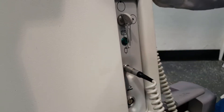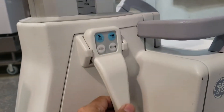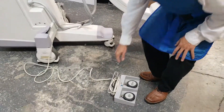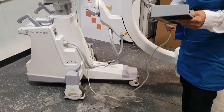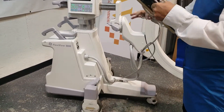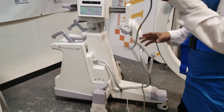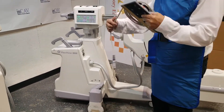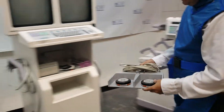Usually I leave the hand switch on, because here when you anchor the hand switch, you put the hand switch so you can tip it on.